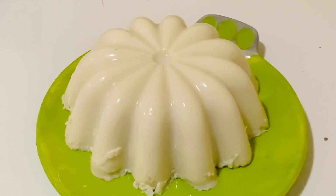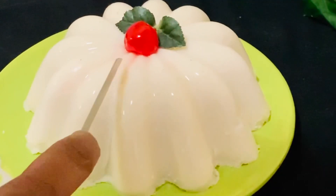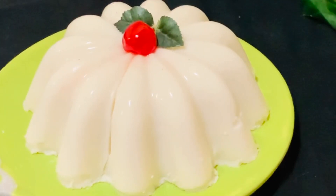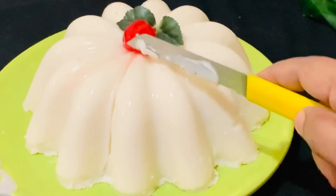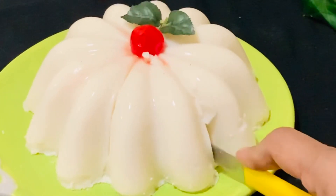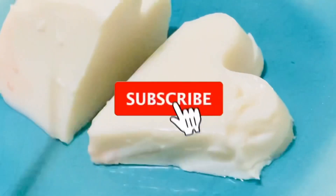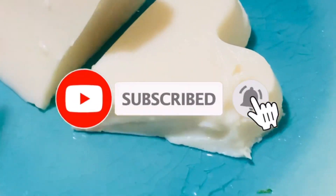If you are looking for an easy pudding during this lockdown time, this is cooked with milk and sugar and is a very easy classic pudding made with just a few things. Let's check out the ingredients and see how easy it is to make this pudding.